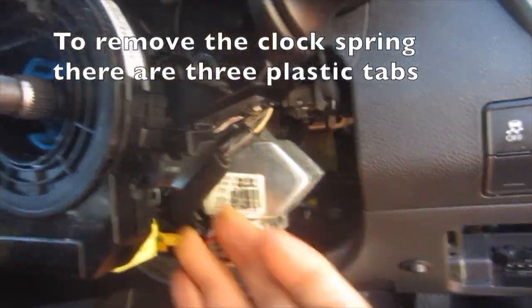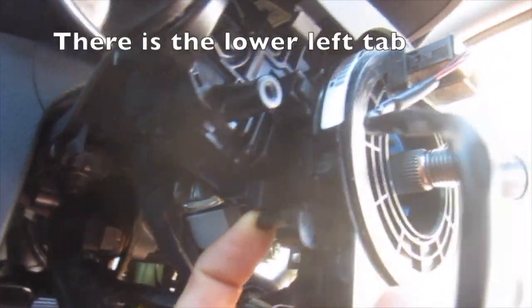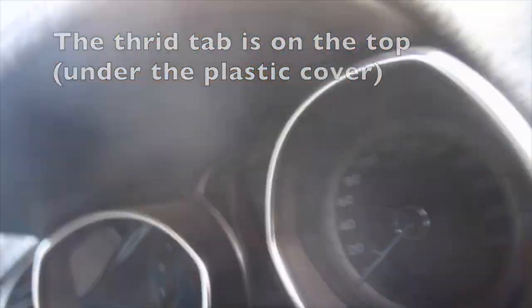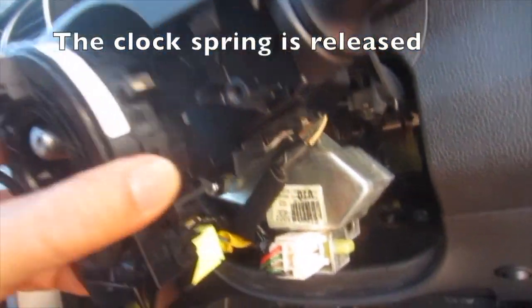To remove the clock spring there are three plastic tabs — there is the lower left tab, and the third tab is on the top under the plastic cover. The clock spring is released.